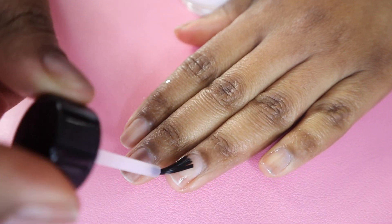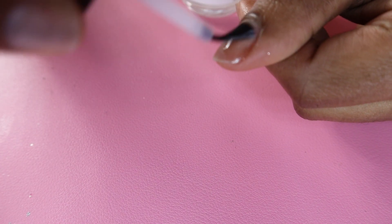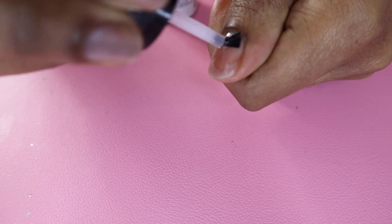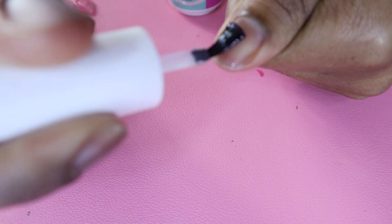Here's my dehydrator and nail prep — this will help your set last longer too. You don't want the oils from your hands and nails on your nail bed while you're trying to cure, because that will make it more likely to come off. Make sure your prep is immaculate.